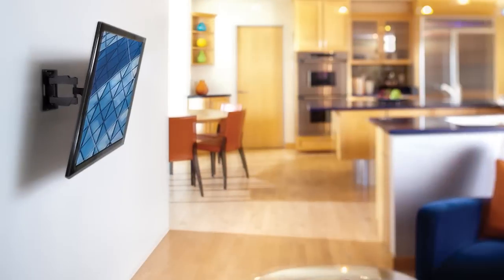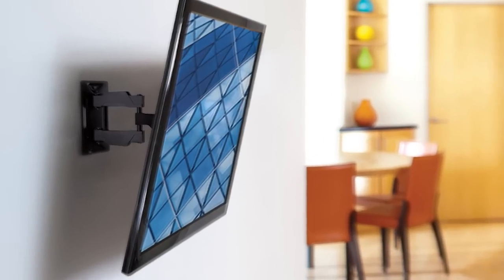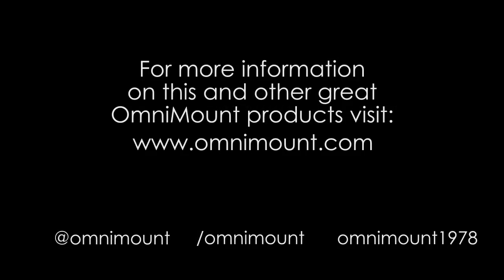The OC80FM from Omnimount. We support the technology that brings your home to life.